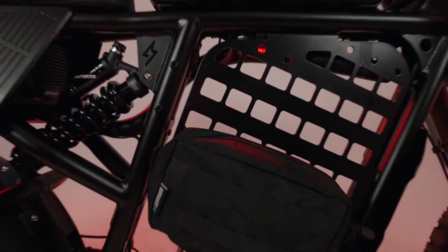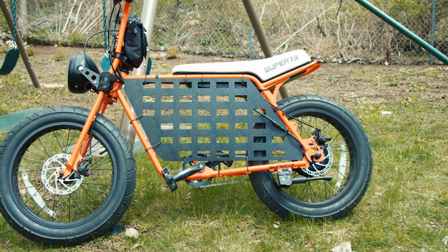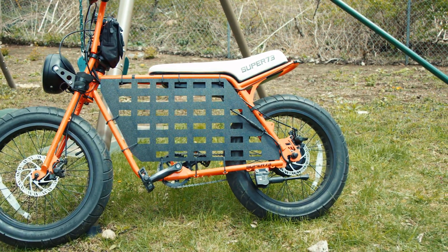The first time we saw a MOLLE panel for the Super 73 was from their Star Wars-inspired TIE Fighter RX. It was truly a unique design with incredible craftsmanship by the Super 73 staff. What we've created is basic, but it's definitely functional. So let's check out the specs.